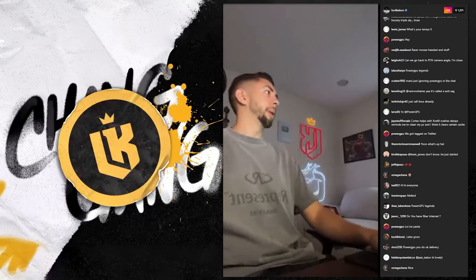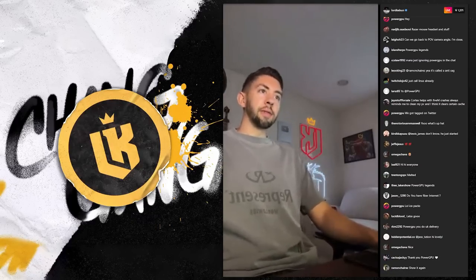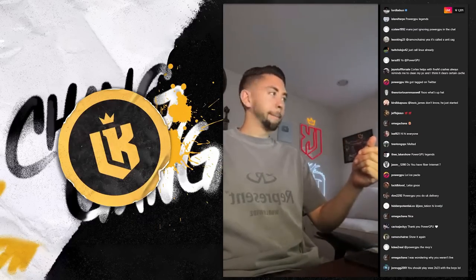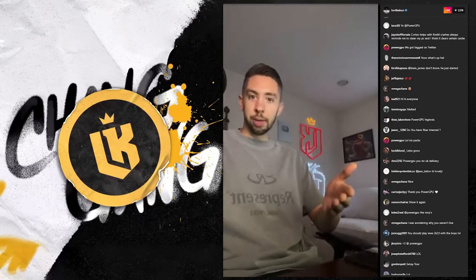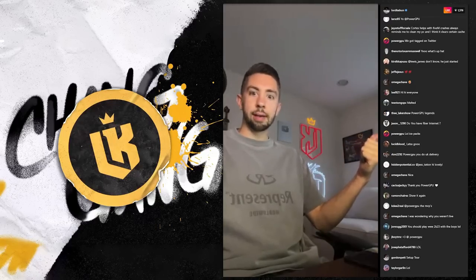Yeah bro, oh my god — the delivery driver kept debating me. You know you can track it sometimes? I was tracking it. I swear he was doing something with the neighbors. This dude was at one building for at least an hour when I ended stream. He was literally right down the block and he stayed down the block for a while. I don't know what he was doing.